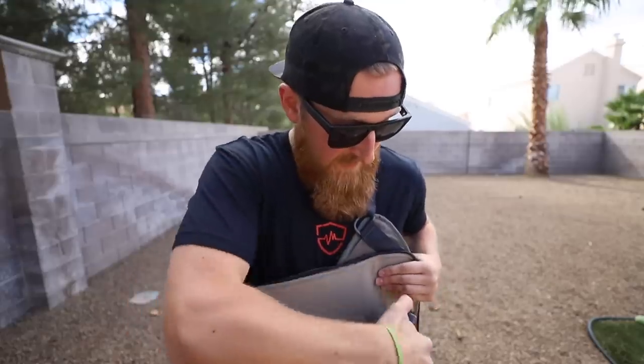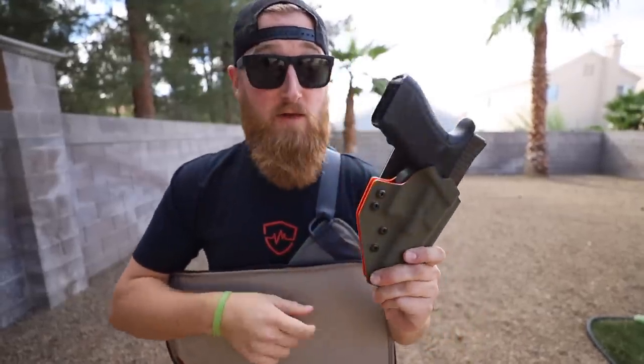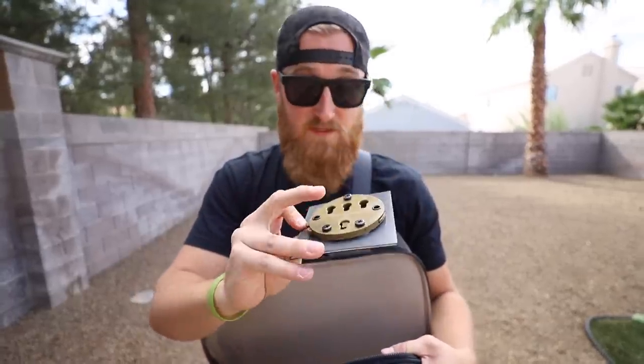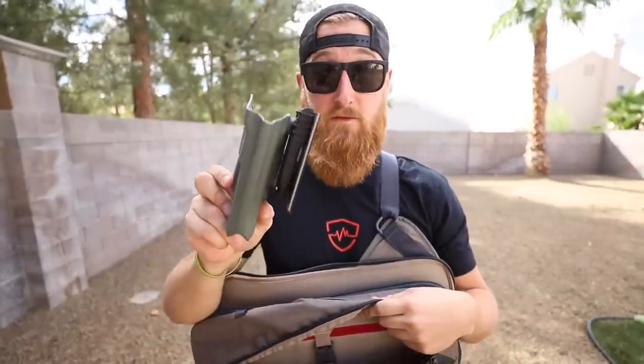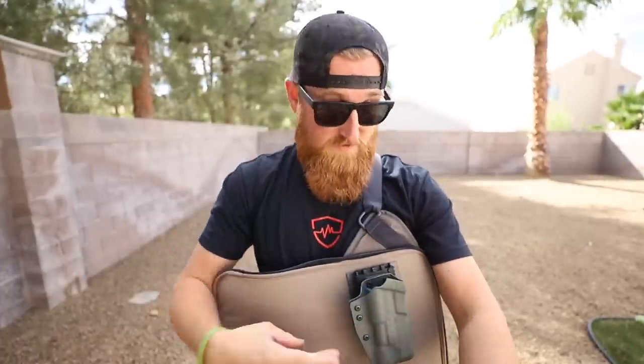Not everyone is running a QBO secondary holster, so there are other options out there. Maybe you're using a G-Code with an RTI wheel — you simply mount your wheel to the back and stick it right in place. Or maybe you're a Safari Land guy running one of their QLS systems — you simply mount your holster up to the plate and stick that in place.